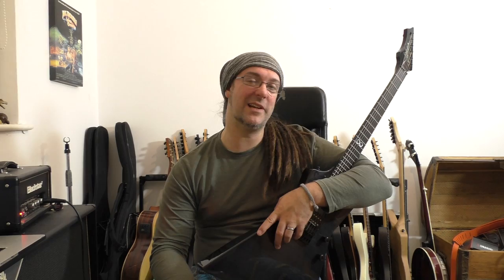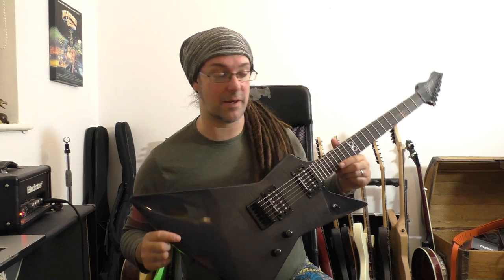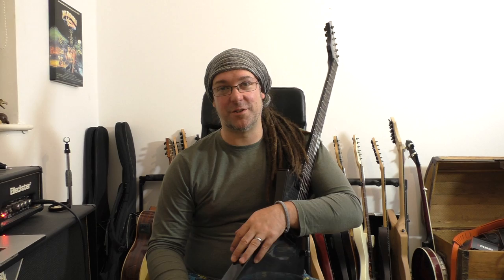I'm using a prototype Chapman Ghost Fret. The final product won't look anything like this — it'll be satin, just like my blue one, not gloss. I had it to hand since I've packed the car with my touring gear. I'm using a little Blackstar HT1, also because I've packed the car. I would have loved to take the Red Dwarfs out, but unfortunately both of them broke in transit from America to England — they were soaking wet when they arrived — so I've got to ship them back to Victory to get them fixed.